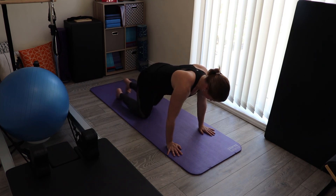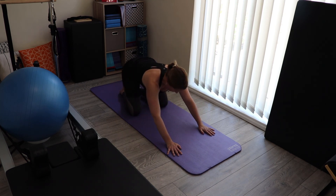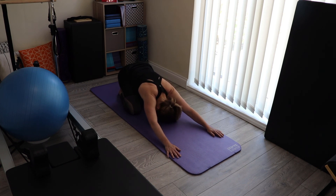Knees are definitely going down after this one. And let's stretch back.